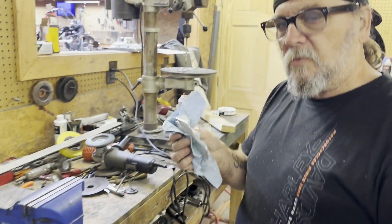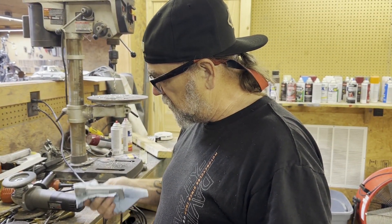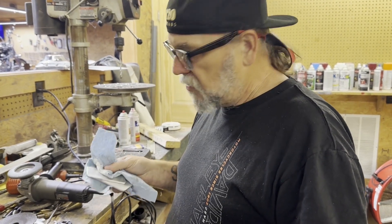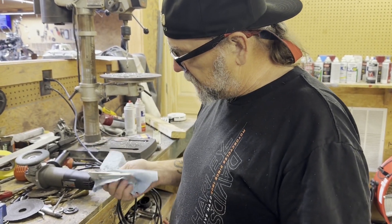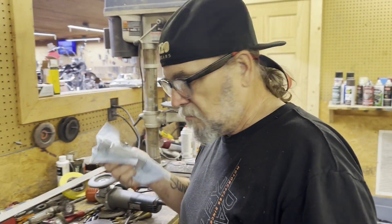We'll let these cool a little bit and then we'll drill them. These are going to be buffed in a little bit, and they'll be hidden behind a fender anyway. You're almost just going to see about a quarter of an inch of this probably, so they don't have to be perfect because they're going to be well hidden anyway — they're just more structural than anything.